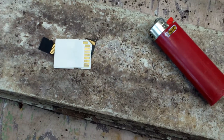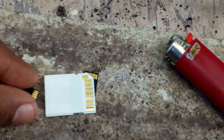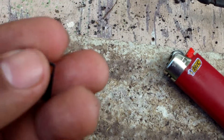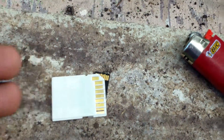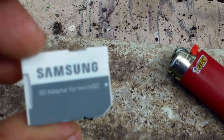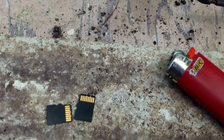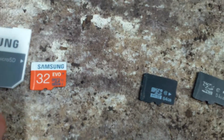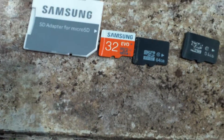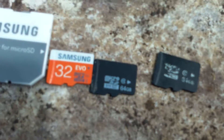Hey guys, Lissandra here. Today I want to do a special blog. I got sold these little memory cards — 32 gigabyte Samsung memory cards with an adapter, and I also got these other ones that look kind of cheap. What I want to talk about is this, and it really pisses me off: they're fake.